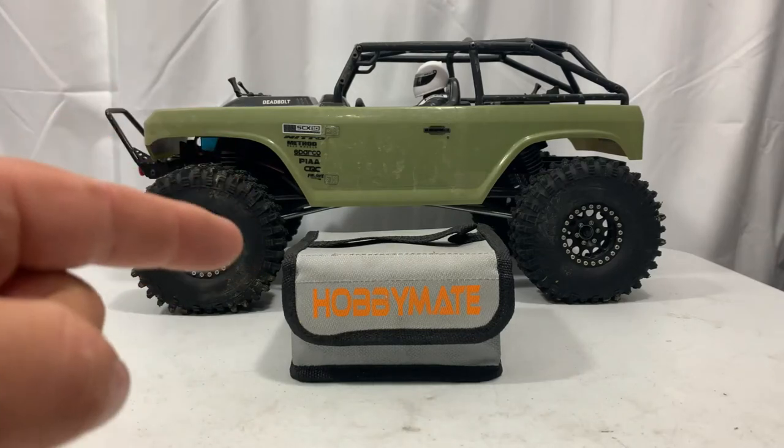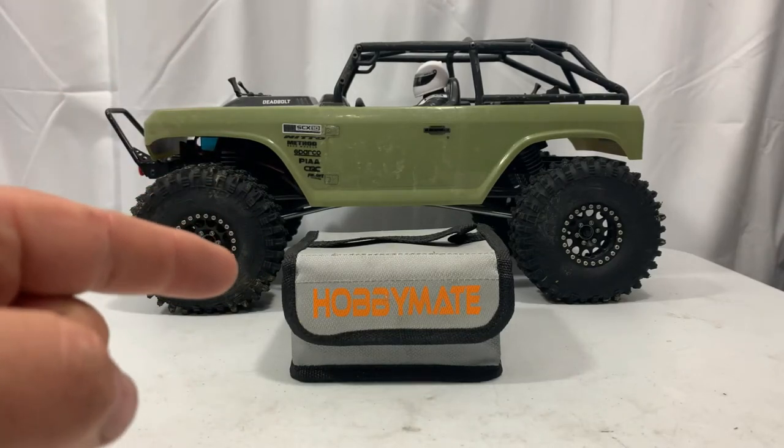Today we're going to take a look at a HobbyMate LiPo battery bag, and that's coming up next here on Jesse B Motors.